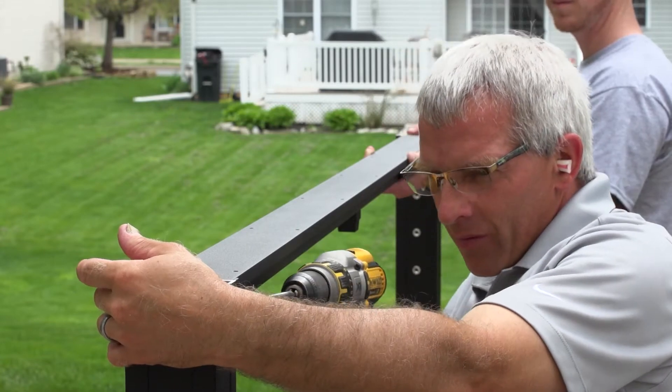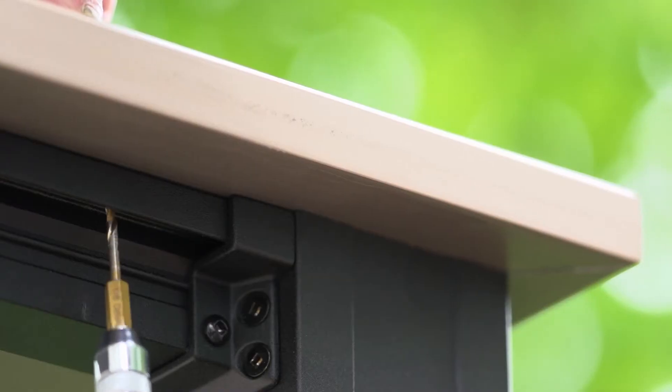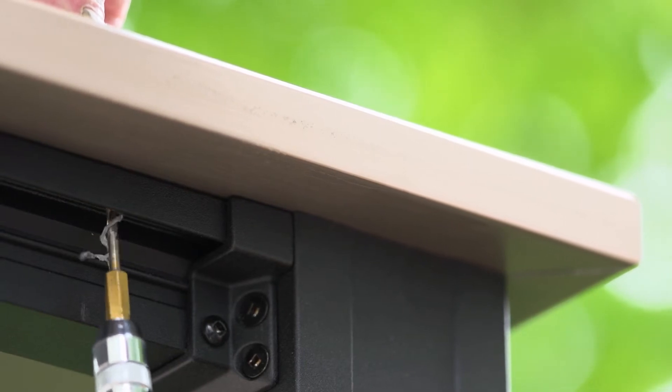Once the posts are set, it's time for Chris to install the railing. You can see that in our Chesapeake railing installation video.